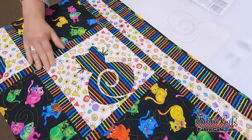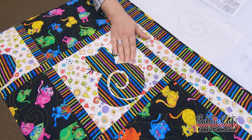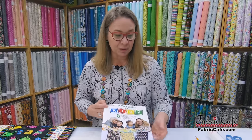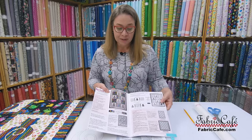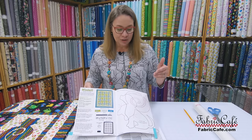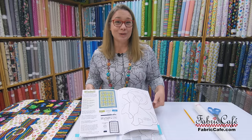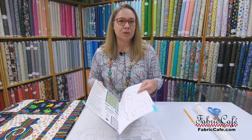Now let's look at the appliqué block and start the step-outs for getting this kitty made. As you can see, we've appliquéd our kitty on top of this block — very cute. The first thing we need is our pattern. The Perfect Pets pattern is available in our Quilts for Kids book, which is brand new. You'll see all the instructions and line art needed. What's really cool is you can do either the kitty or the puppy, or mix them together.